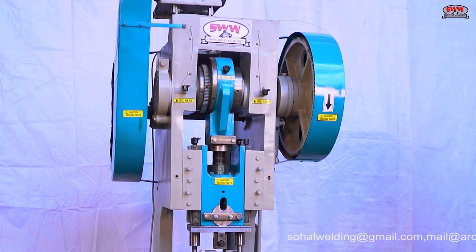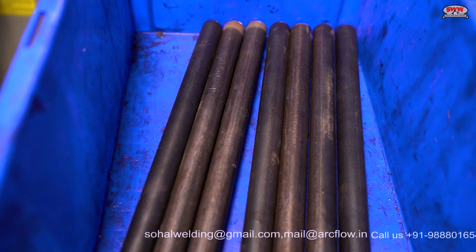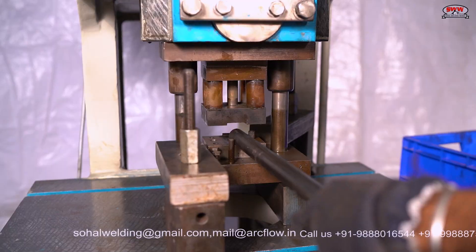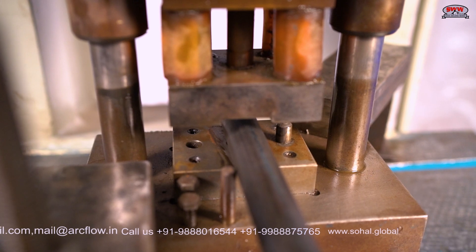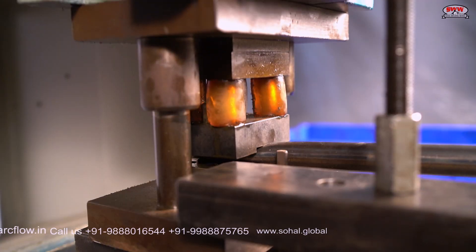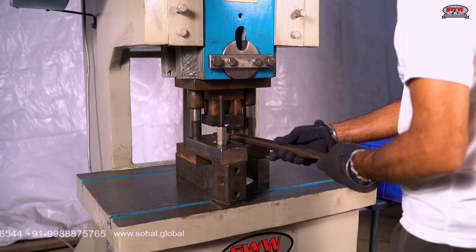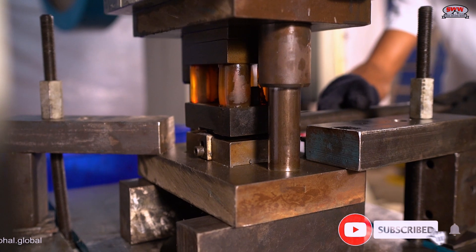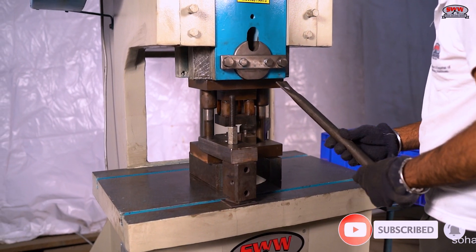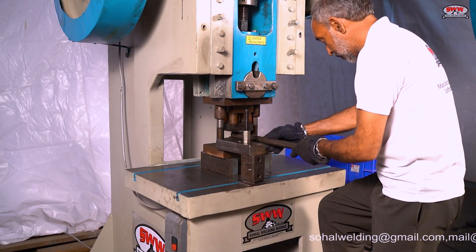H-Frame base end making die. The pipe used for making the brace end is 28 mm. Shock absorbing polyurethane rods are used in the die to provide cushion and smooth operation, which results in accurate production and long die life. The die is made on VMC, CNC, and wire cutting machines.